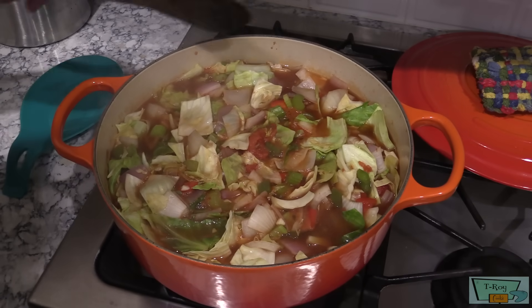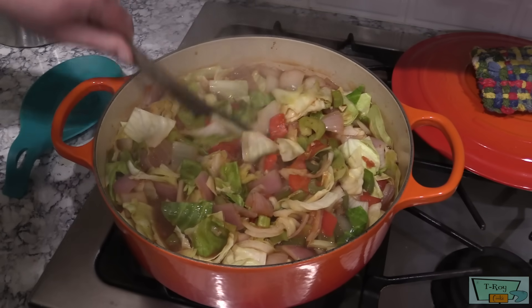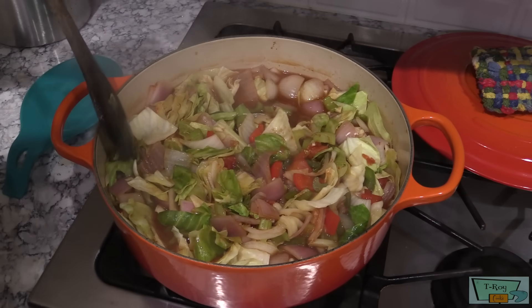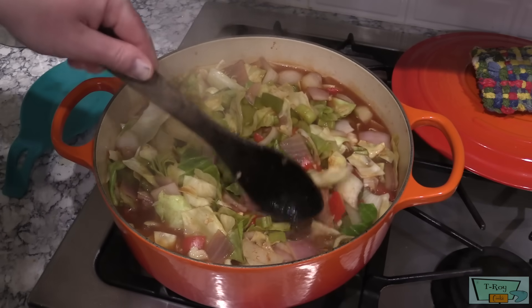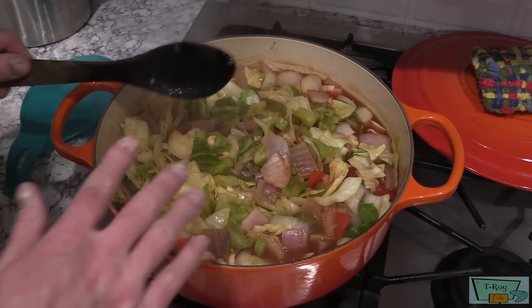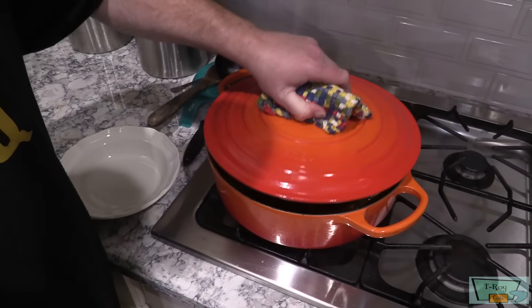It's been about 15 minutes — this has come up to a boil and I'm fixing to turn it down to simmer. As you can see, the cabbage has wilted down real nicely. Stir it up every once in a while, put the lid on it, and simmer just until the veggies are done to your liking, as tender as you like them.